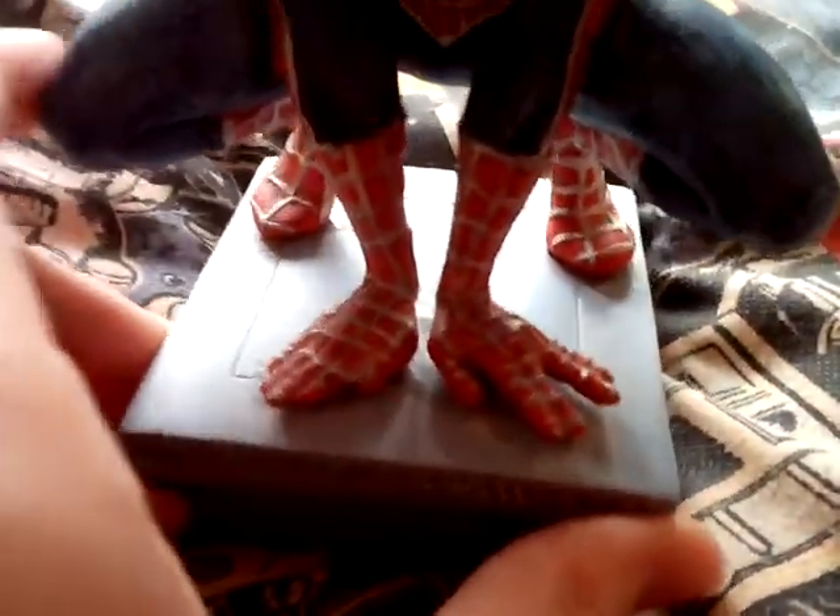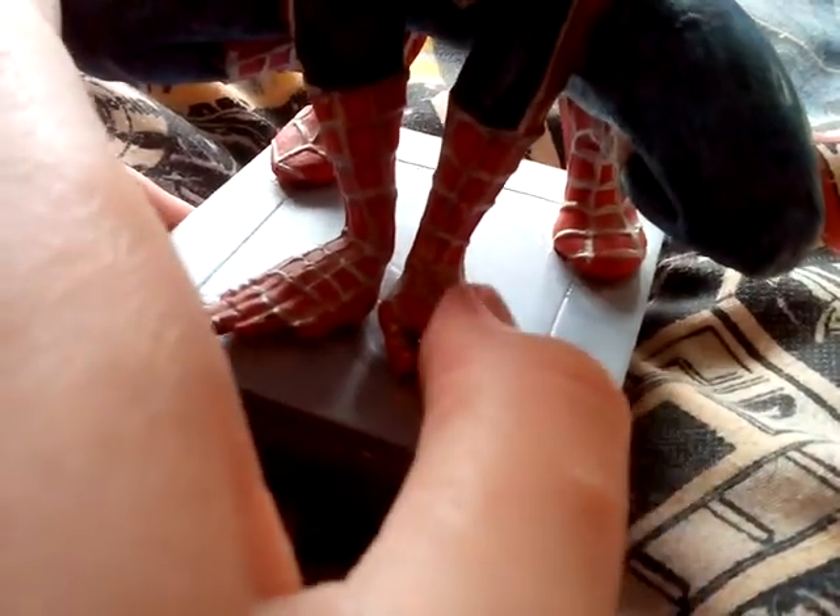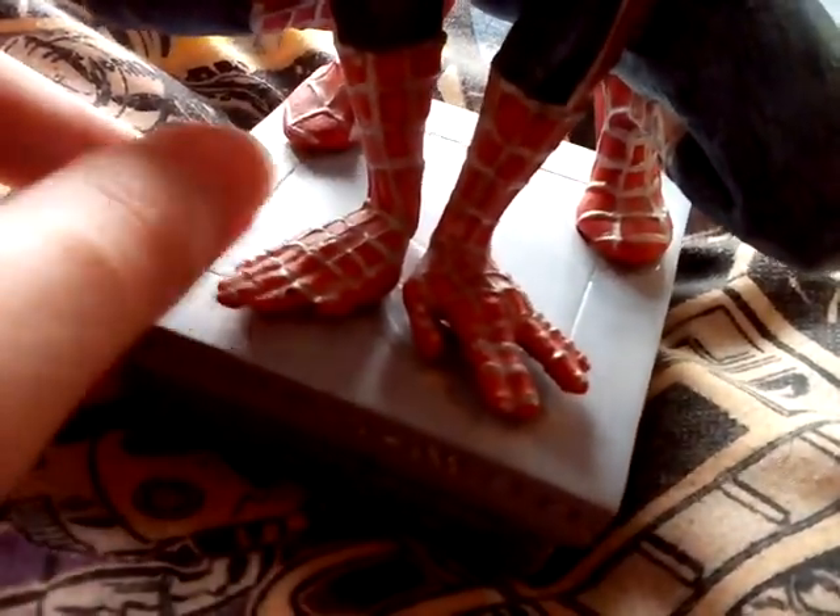Yeah, the hands are pretty good though. One's like split into two — they're like the Star Trek thing — and then one's like that.